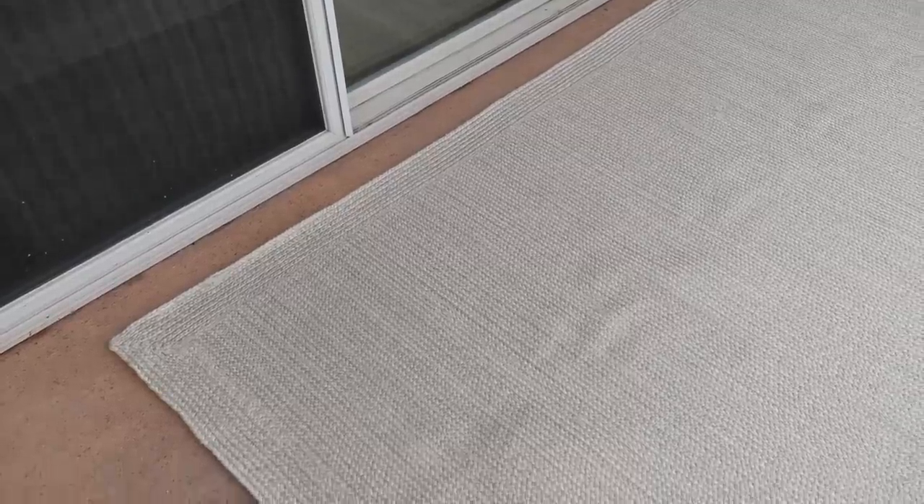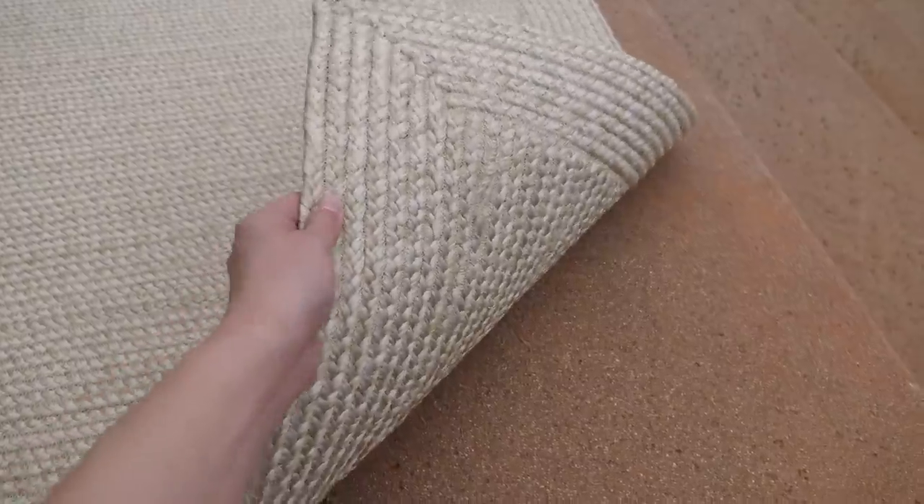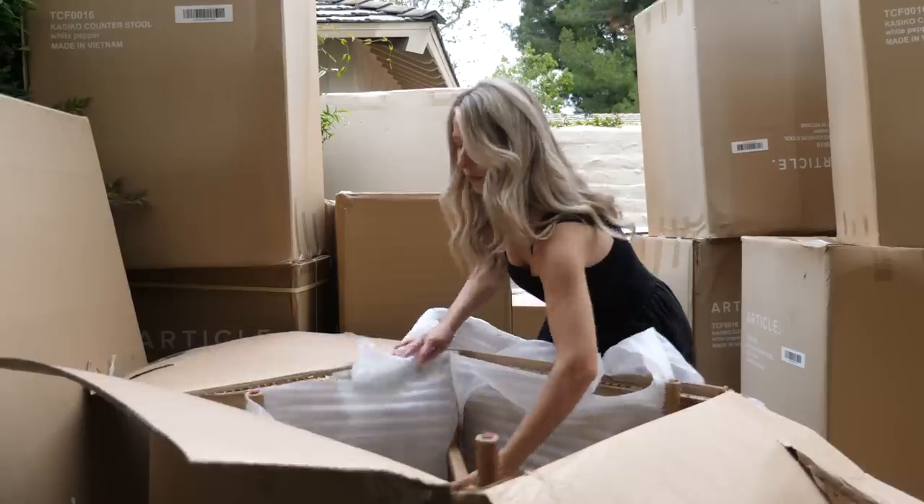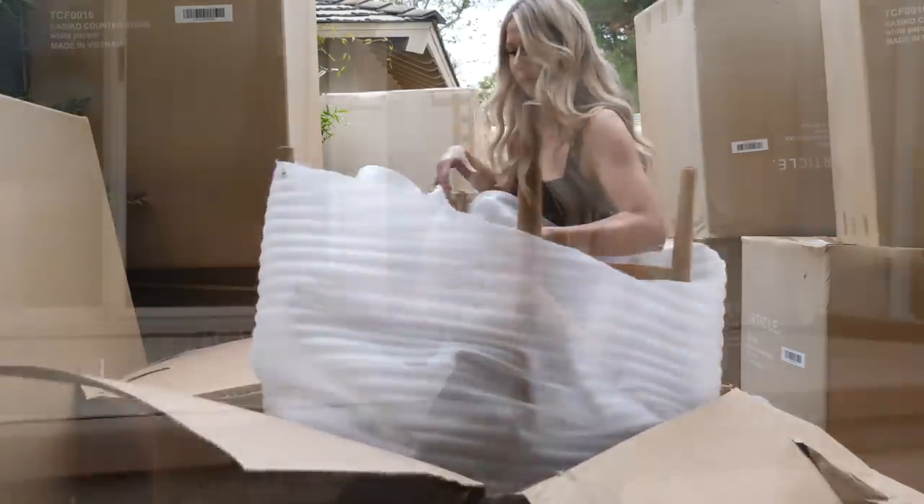Wow, this is the perfect outdoor rug. It totally looks like an indoor rug. You could actually use it as an indoor rug as well — it's just really durable. Next we're going to bring out some outdoor furniture. As soon as you have good outdoor furniture that's stylish and cute it just makes your entire outdoor space look better. So that's the plan here — we're going to bring this space to life with beautiful pieces.